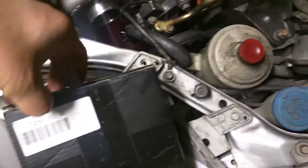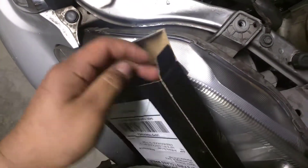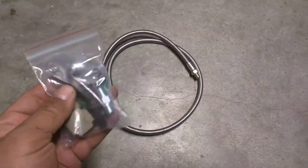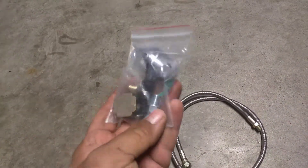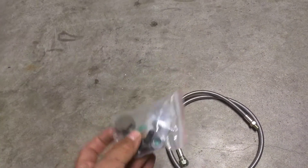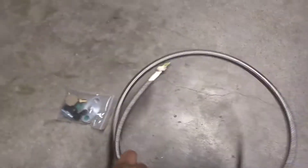I've got my jack stand and floor jack on both sides of the car. Let me show you this little kit I got — it was actually cheaper to get it this way. It came with a new 36-inch line, a new resistor plate gasket, and even has the tee fitting, plug, and adapter if you're going to tee into the back of the block. I'm not doing that — I already have the sandwich plate — so I just need the line.